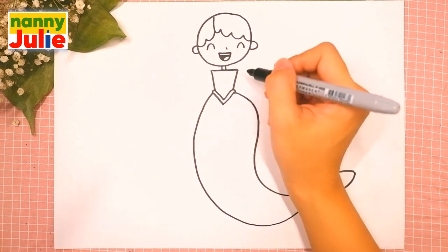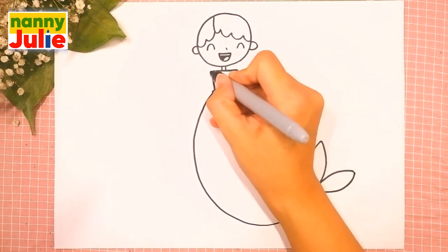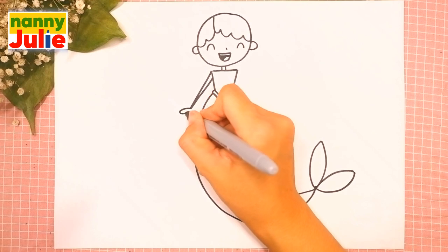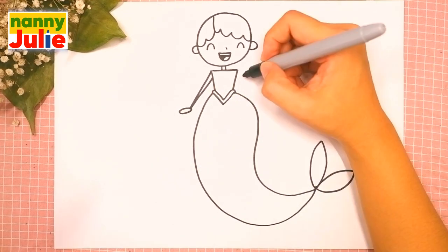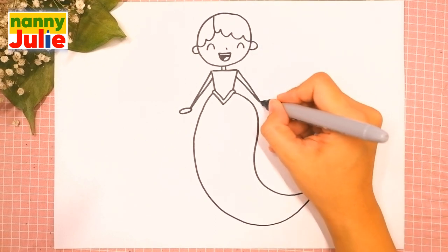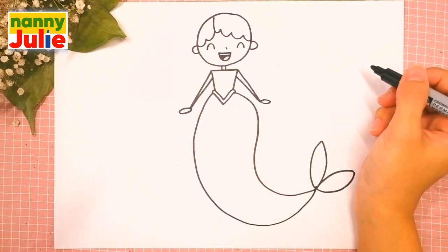Now let's draw her arms — two diagonal lines on the left side, and an oval for her palm. Same step on the right side — two diagonal lines and an oval for the palm. Oh, you're doing great!